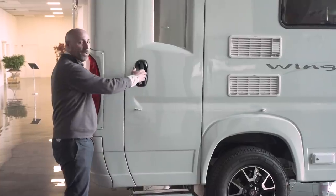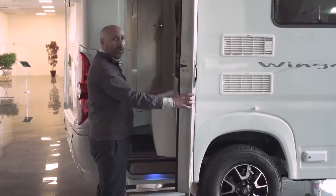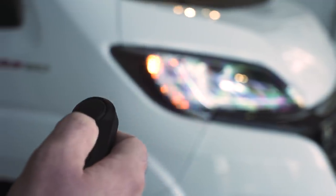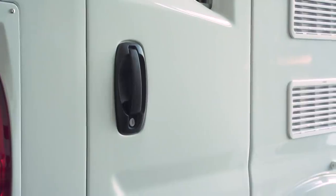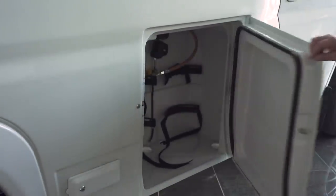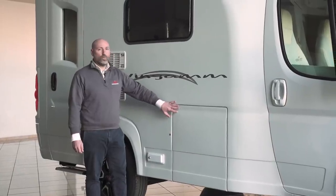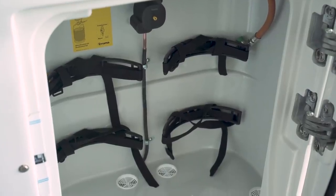The entrance door is made of a composite material, as is the gas bottle locker storage, and they are also fully insulated. It comes with central locking, which allows you to lock the rear door, all locker doors, and the cab at the same time. You can also press these buttons individually to open the door or gas cylinder compartments separately. The gas locker can carry two cylinders of 10 kilograms each and also has a resin door.